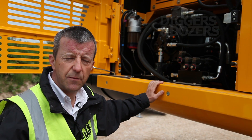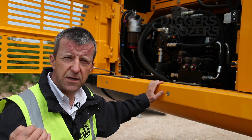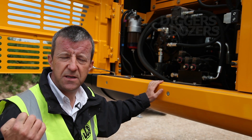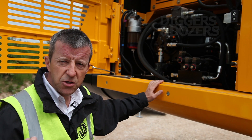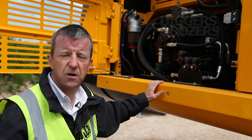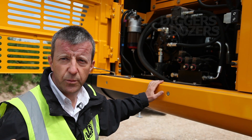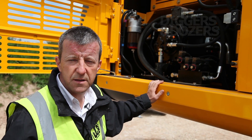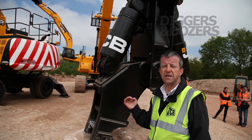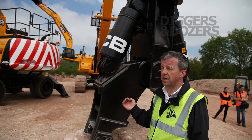The machine features an Isuzu engine at the moment, but the really exciting news is that later on this machine will be featuring the brand new JCB six-cylinder engine, initially in Tier 2 configuration, but in due course will feature an engine suitable for CE European markets.